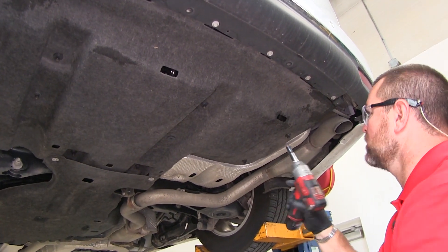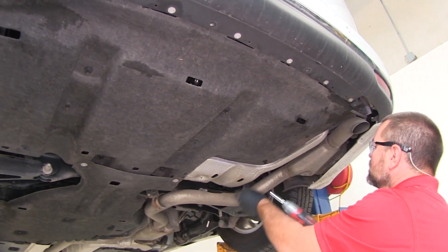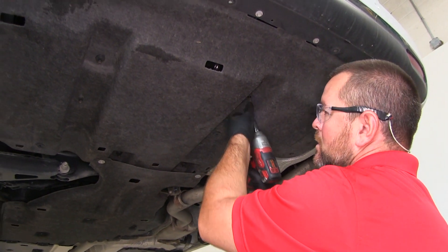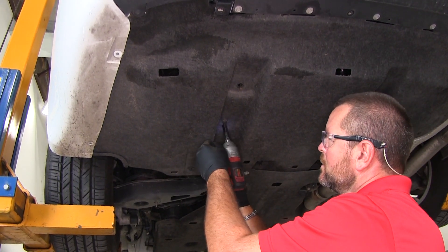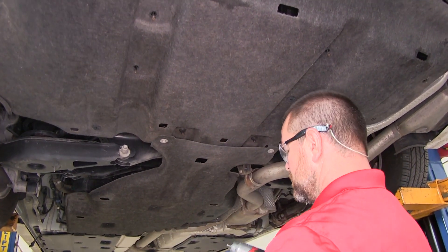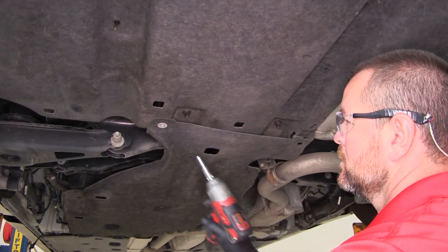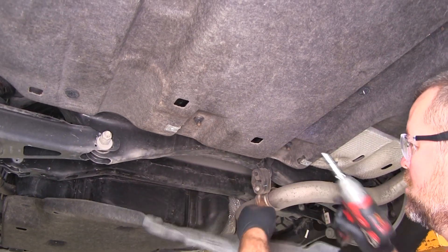We'll take a 10 millimeter socket — we'll have five plastic nuts here, two 10 millimeter head bolts, and then two more 10 millimeter plastic nuts.